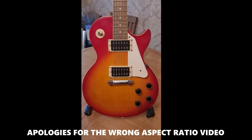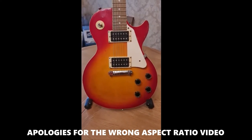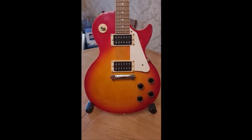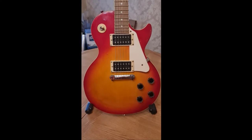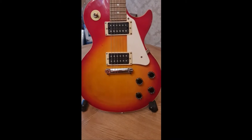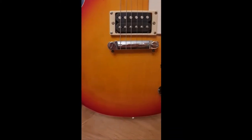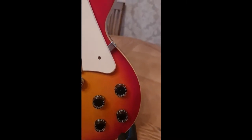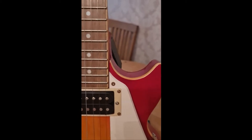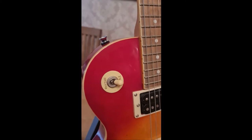Hello everyone, today I've got something a little bit special to me. I spotted this on the local ad and literally leapt at the chance to buy it. Look at that cherry sunburst — it's beautiful, nearly 15 years old, not a mark on it. The person who bought this bought it when he was about 19, played it about five times, then put it in the cupboard. He's only found it because he just sold his house and is clearing out.